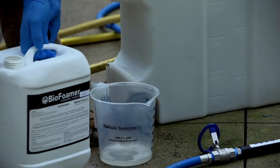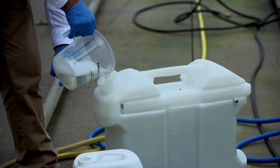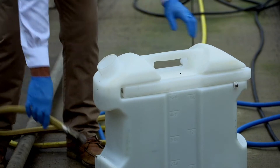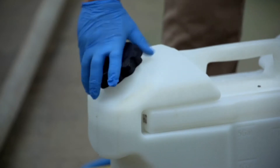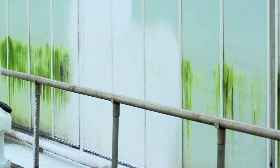Another advantage of foaming is the cost benefit of using less total chemical in the mixed solution. Without a foaming agent, chemicals tend to run over and off surfaces, whereas foaming a chemical allows it to adhere to the surfaces, giving the distinct advantage of seeing exactly where you've applied — helping to not double treat an area or create runoff waste.